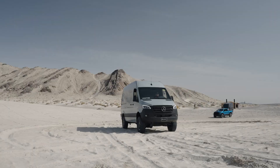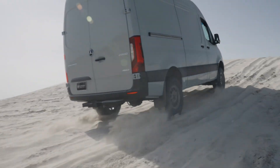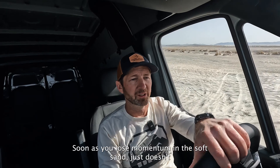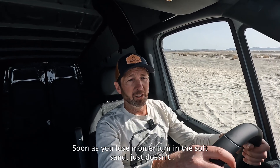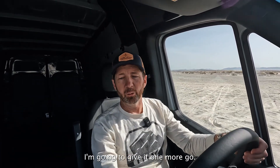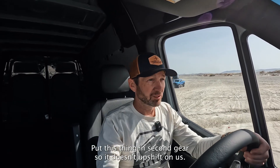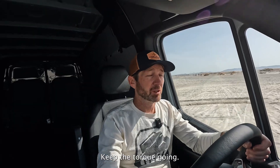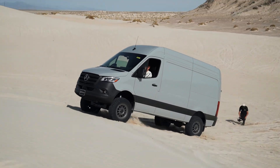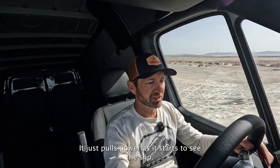The sand is pretty soft at the top. As soon as you lose momentum in the soft sand, it just doesn't push you up over the top like the LSD van does. Going to give it one more go — maybe try to get a little more run to it. Put this thing in second gear so it doesn't upshift on us, keep the torque going. It just pulls power as it starts to see the slip.